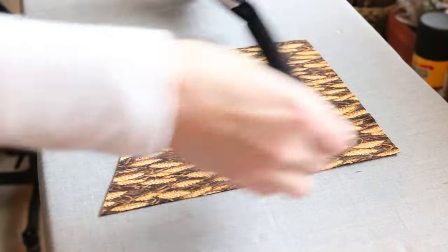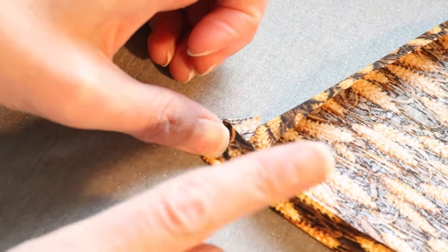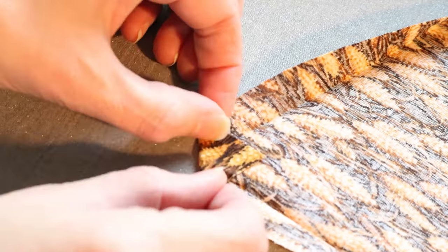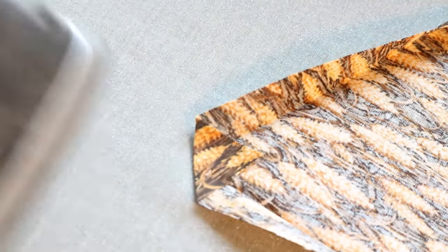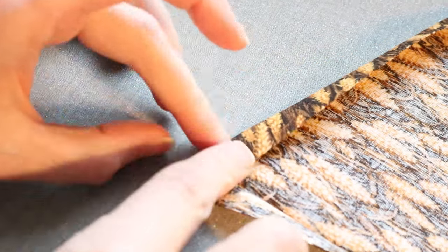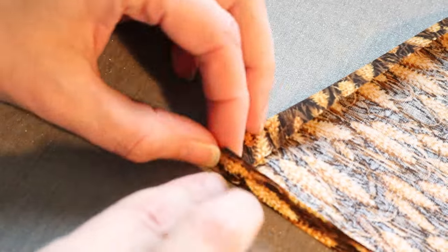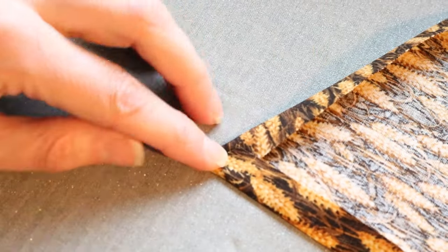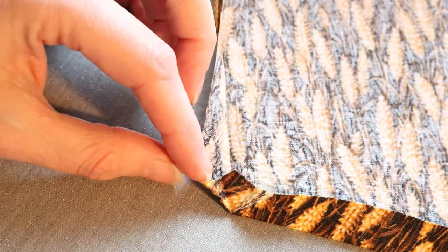This vintage pattern called for bias tape, so I got to work on the patch pockets. I don't like to have raw edges exposed, so I press them and tuck them out of sight where my stitching is sure to catch them and hide them. These patch pockets had an angle to them, so pressing the corners perfectly meant I had to be more flexible.